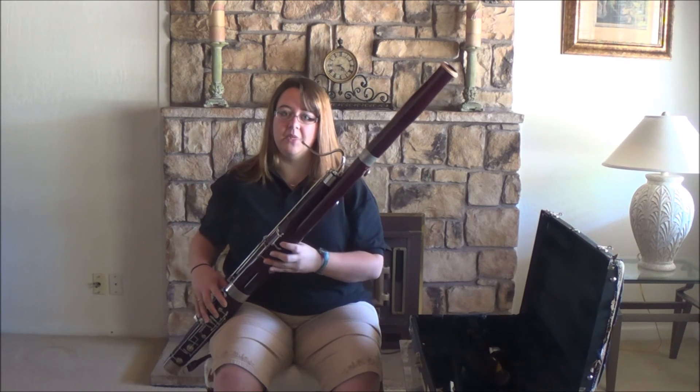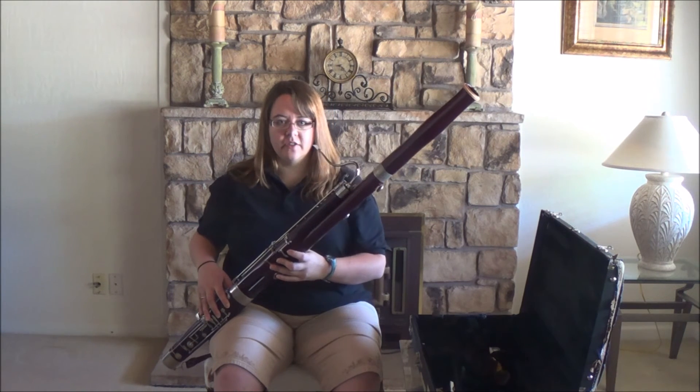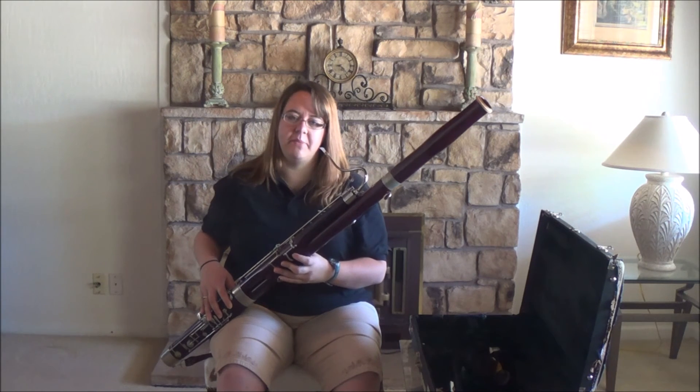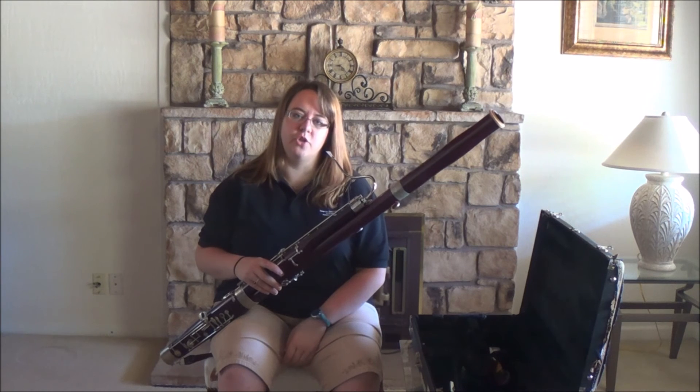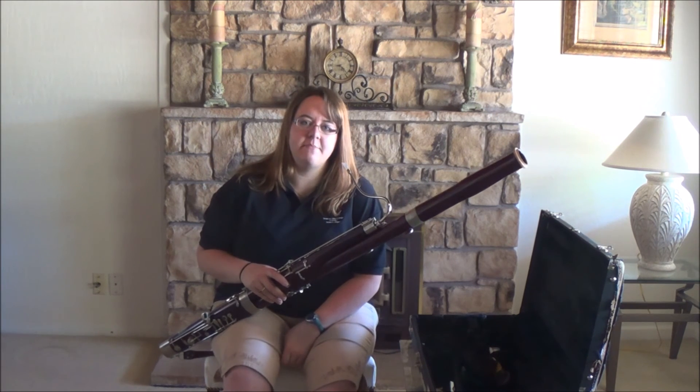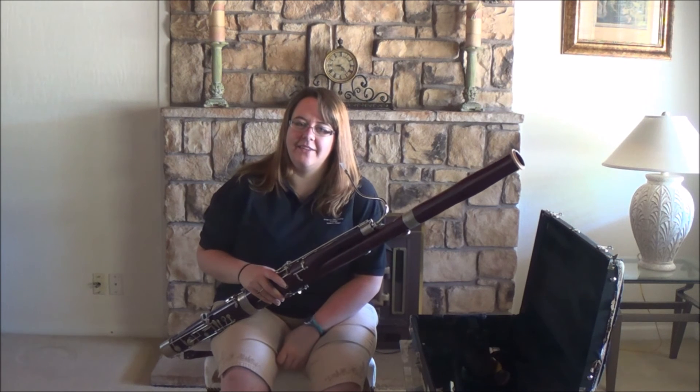Hand placement is going to be really important. If it hurts, you should probably talk to your teacher and make sure that you're doing it right, because it shouldn't be a painful experience. If you have tension, you're not going to play as well as you could. So as always, if you have any questions, please feel free to email us and we'll do the best that we can to help you.